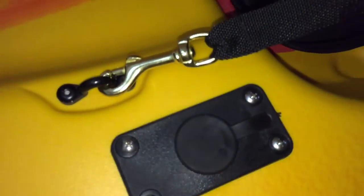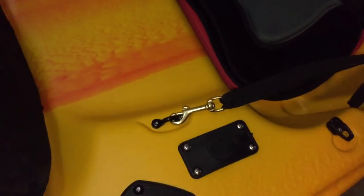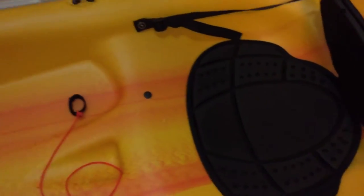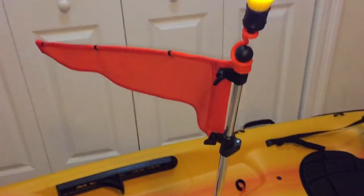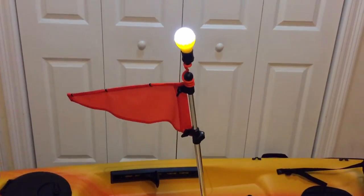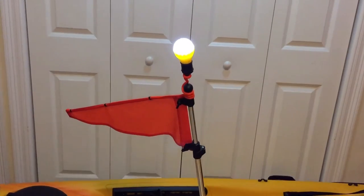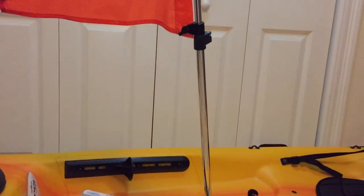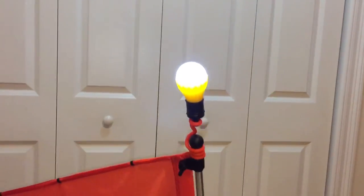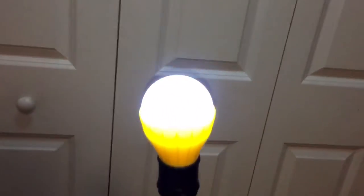I highly recommend this safety flag because it's really nice and durable, and really cheap. If you want to check it out, I have the link in the description below. I also highly recommend finding some kind of stern light — this one I found online for not even five bucks.